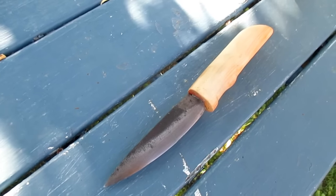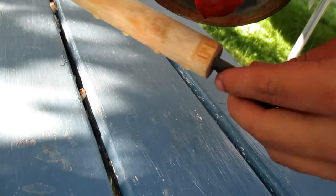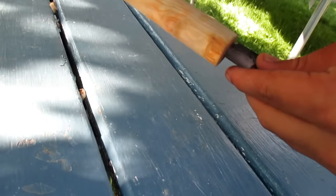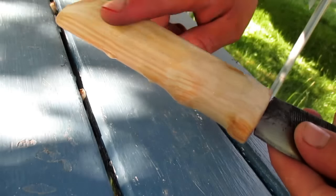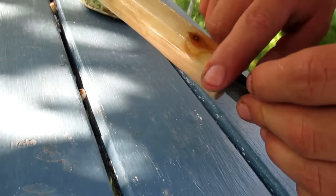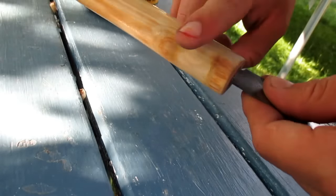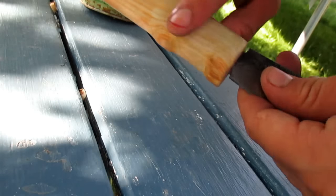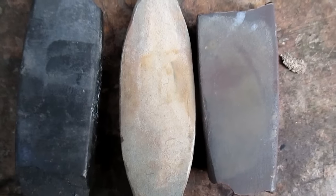The glue is dry so I can move on and oil the handle. It's a little bit cold but it looks great now — I think it's really cool. The last step is to bring the blade to its final sharpness. To do this I will use the three whetstones.